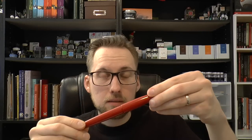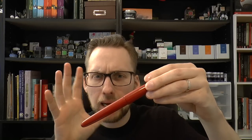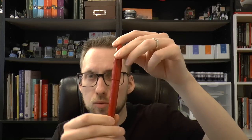So the Wancher Dream Pen — let's talk about the pen and then I'll show you all the pen parts in detail. It's a Kickstarter project and the goals are met. What we have here is an Urushi pen, and an interesting one because it's fairly affordable. This happens to be the vermilion Urushi, similar to the Namiki Emperor, but there are other options.